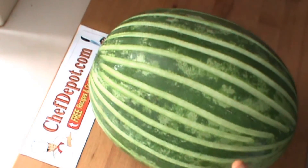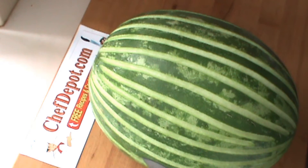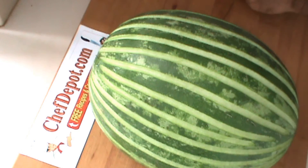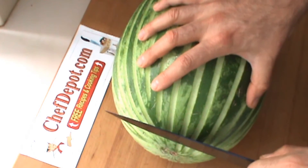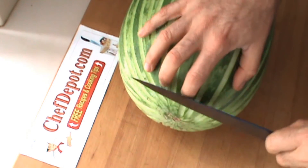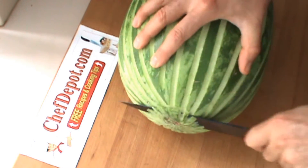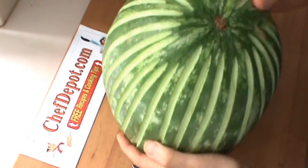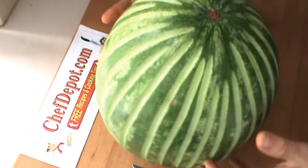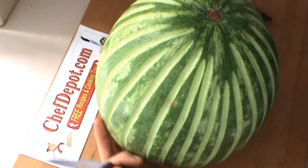I'm just going to take it and do a quick crown and show you how you can utilize this on a buffet. Before I do that, I need to use a large knife like this and cut the bottom so it's flat — I want it to stand up. I'm just going to remove a small slice, but I need it to be somewhat level, so you just look down at it and remove as much as needed so that this baby will stand up. Then you can do all kinds of things with it. I'm going to do a crown — just a small crown.